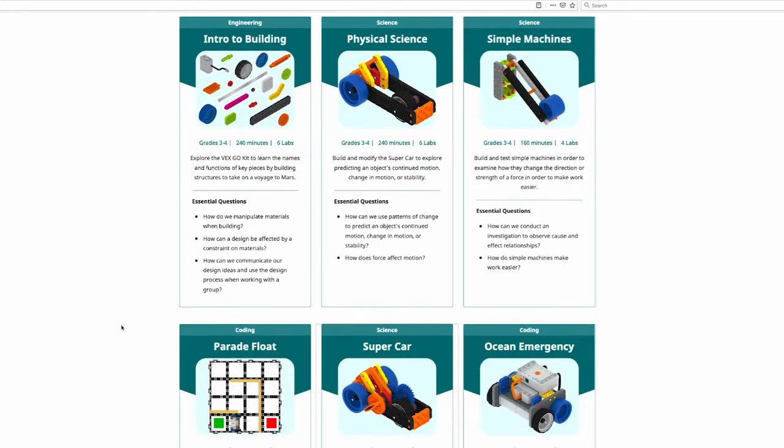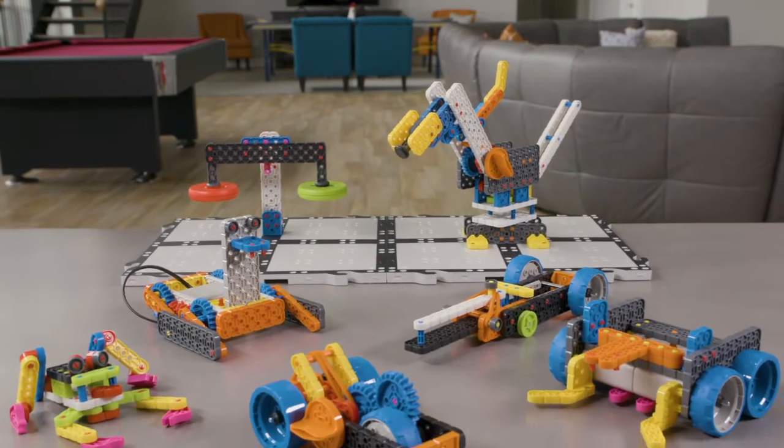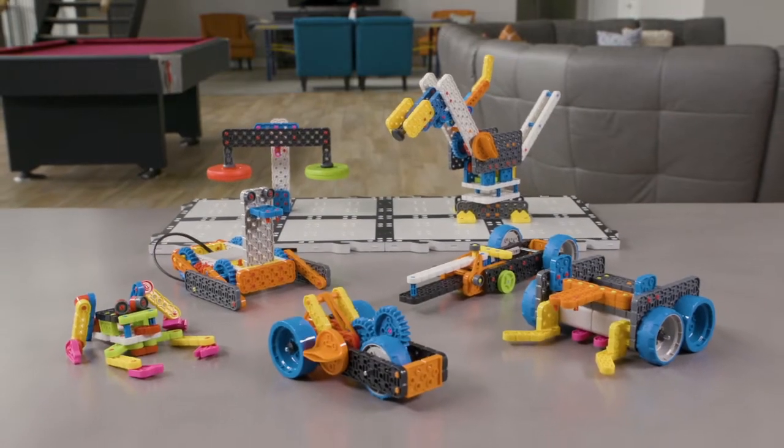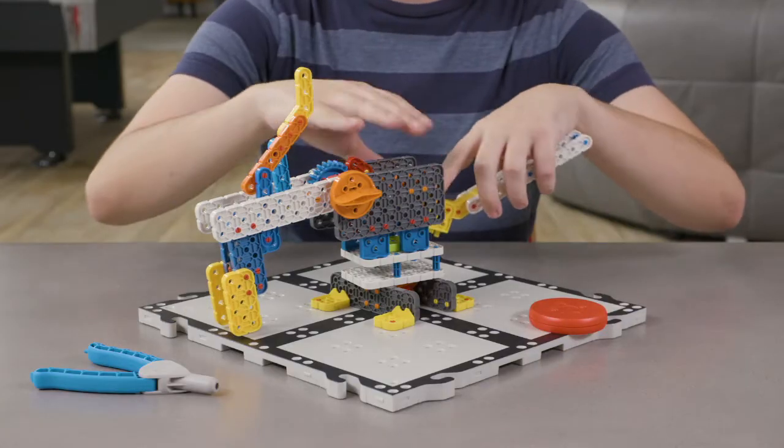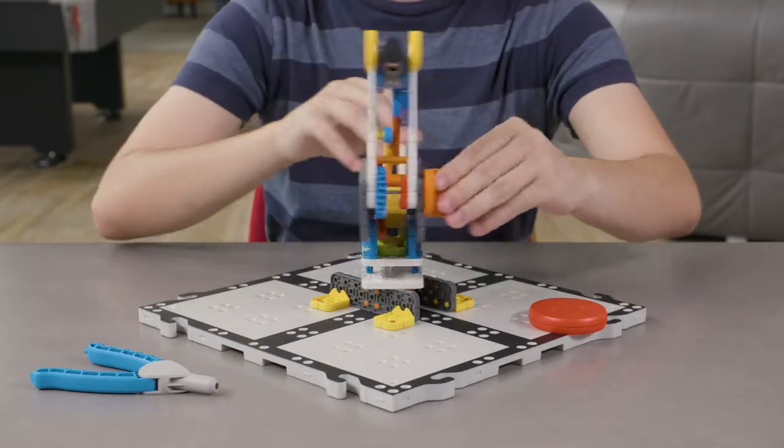We've created free STEM labs that use VEX-GO to help you guide your kids through a variety of builds, such as vehicles, robotic arms and so much more. For example, they could build this robotic arm and learn the maths behind the arm's angles or the gears' interactions.